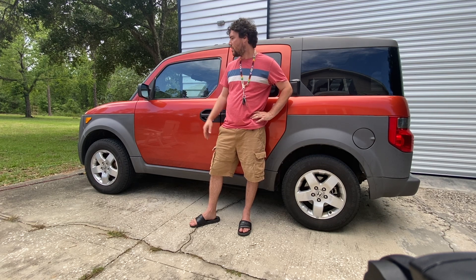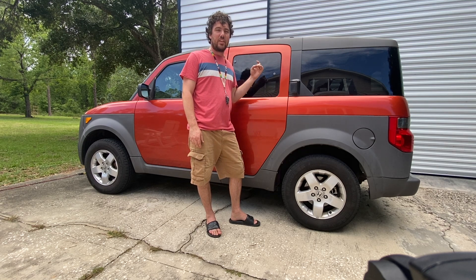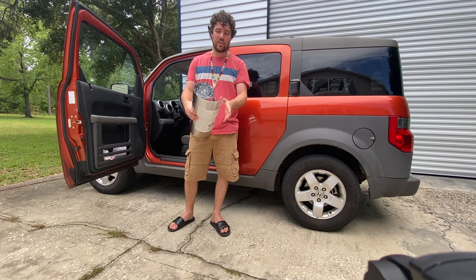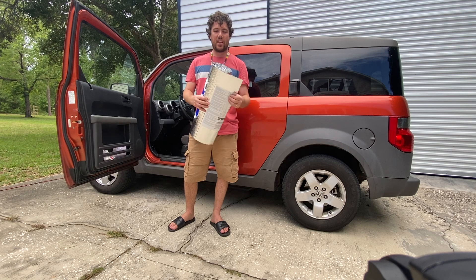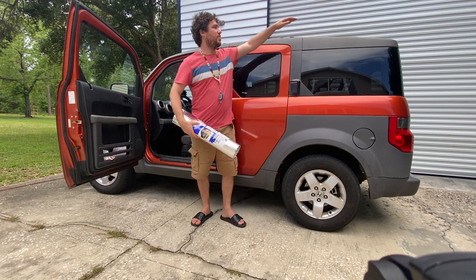Right now we're putting Reflectix on the inside of the windows so the sun is kept out and also so people can't see in while we're sleeping. This Reflectix material is literally popped bubble wrap covered in a reflective material on both sides. We measured the inside of the windows and cut it out to fit. I still have to do the front window and the sunroof.